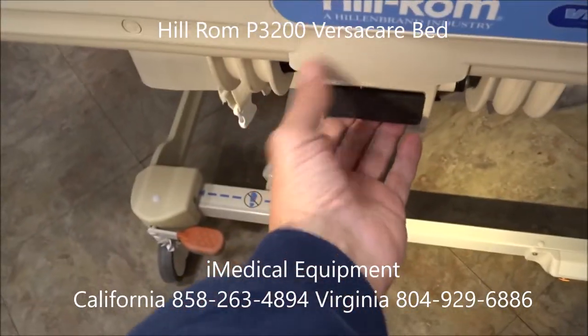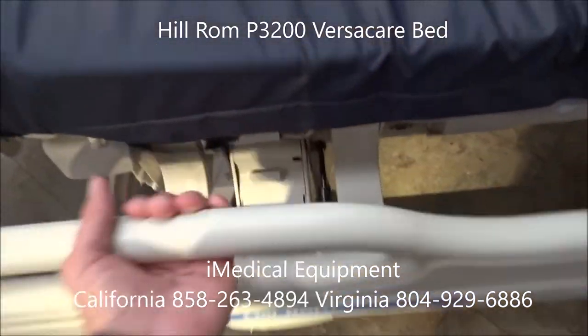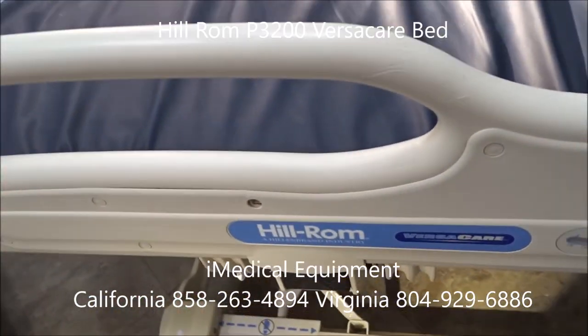The rail: you've got your rails. You lift it up, it drops down. You lift it back up and click it into place — it's there in place.